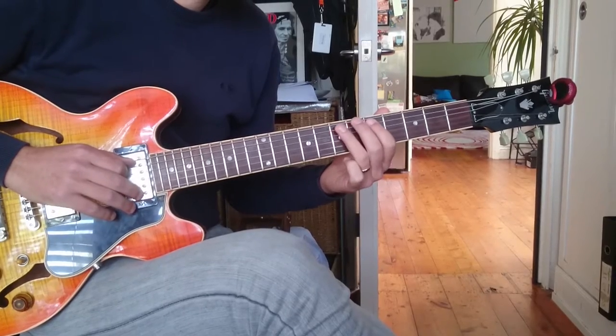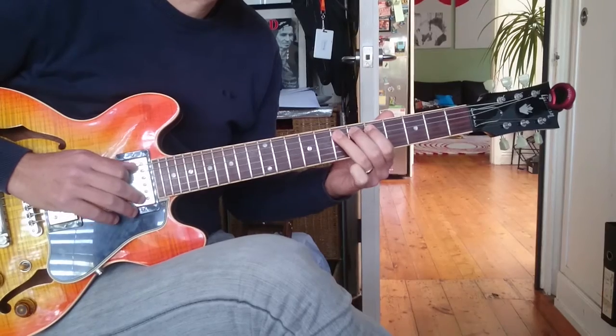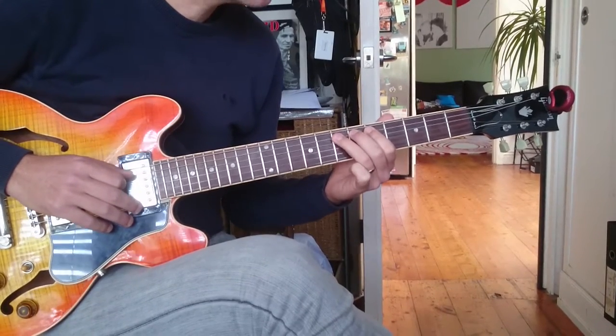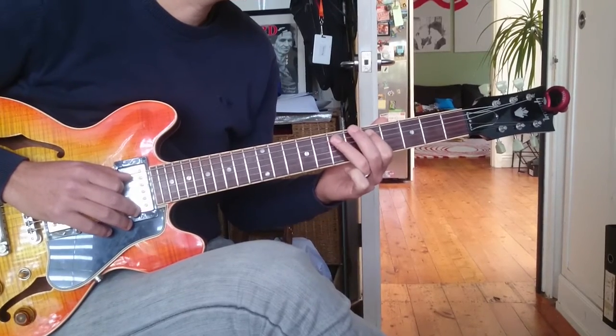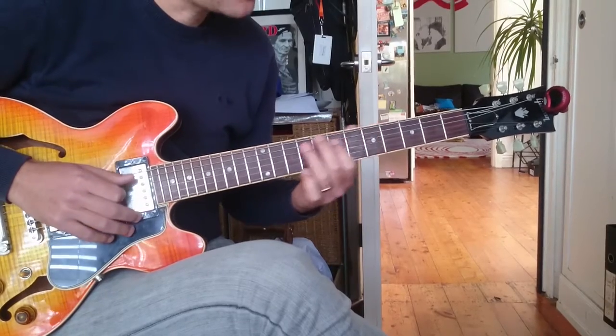And then the last one, which is my favourite. We've got five, seven, seven, seven. Bend a semitone, come back down. And then play five, seven, seven. So the whole thing is played through together.